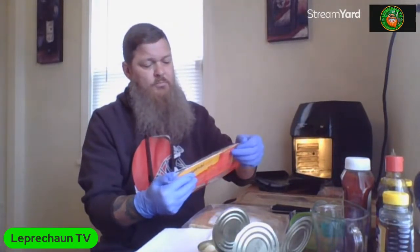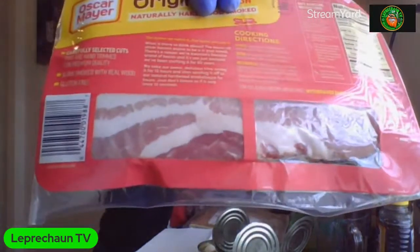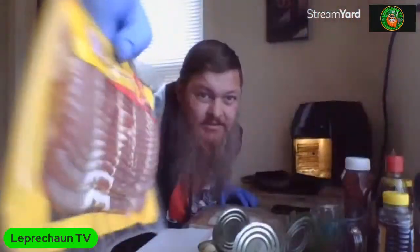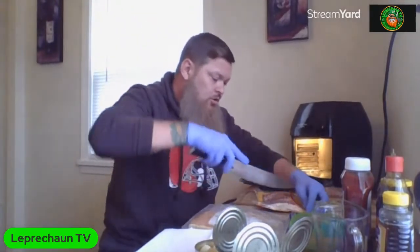For today's bacon I'm using the Oscar Mayer original bacon, naturally hardwood smoked. When you pick out bacon, do you ever go onto the back side and look how it actually looks? They make this side look so pretty but the back side tells you more. What you do is cut this in half - a half a slice of bacon will go around a whole water chestnut. Let me get this package open.